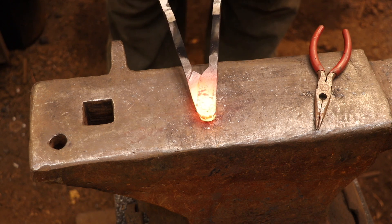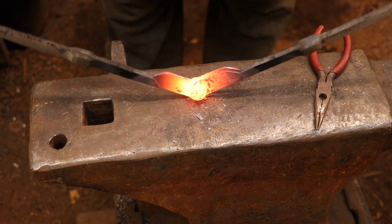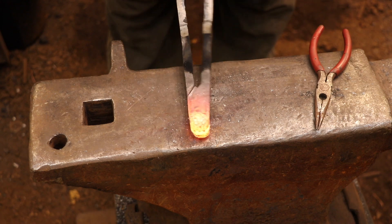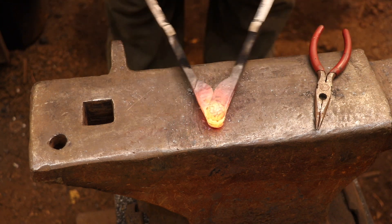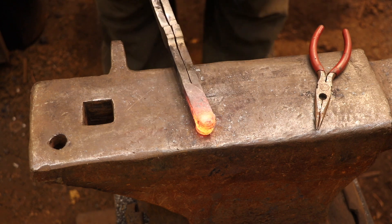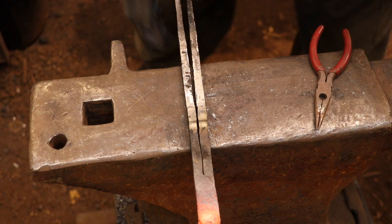Once all the shaping is done to the rivet you will need to reheat the ends of the dividers to free up the hinge joint. The riveting process would have locked everything together and by heating it and then slowly working the joint loose you'll be able to create a very smooth working hinge joint.